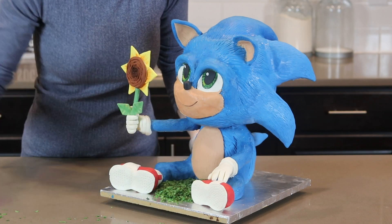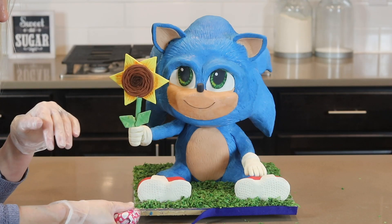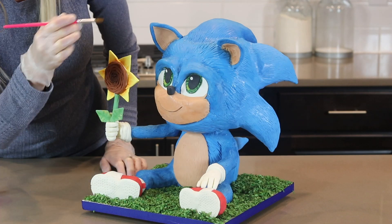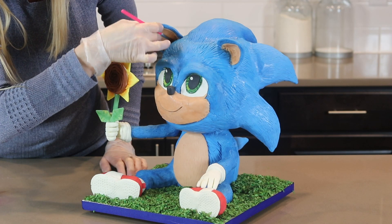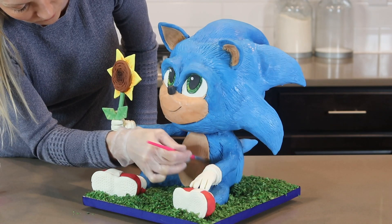Finally I'm covering my board with green coconut and covering the edge of my board with a pretty ribbon. And lastly I'm dusting some brown food color powder on the insides of his ears and around his belly to add some shading.